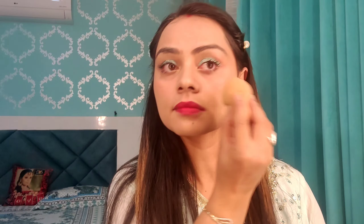I am using a beauty blender to pick up any excess highlighter or blush. That's my makeup look done!